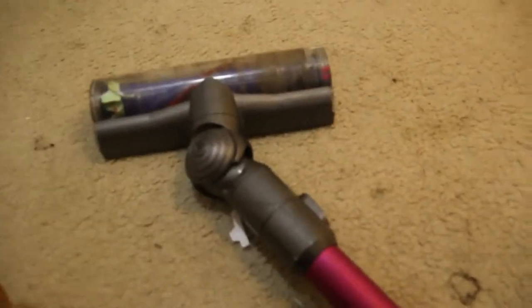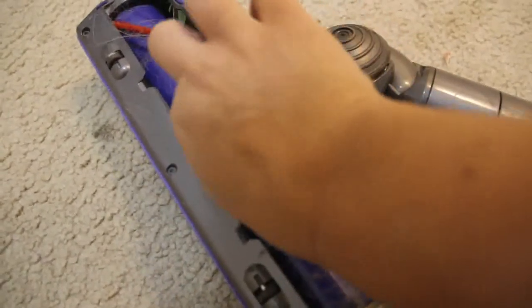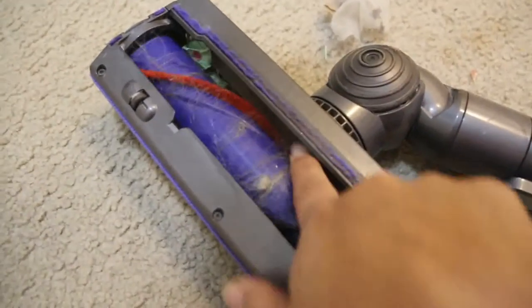As you can see, it doesn't like to pick up the pieces of paper. And if it does — let me bring it over here — I'm going to show you. There are several places where it will get clogged eventually. See, that paper just fell back out. Right here — this is where it sucks up into the machine, and all of these pieces will just get stuck in there and create a clog that you have to go and get out. And it's not easy to get out.